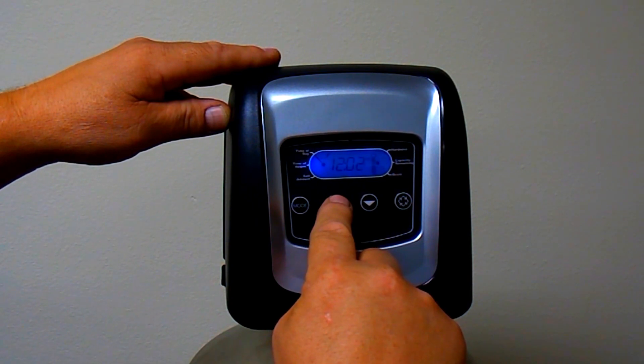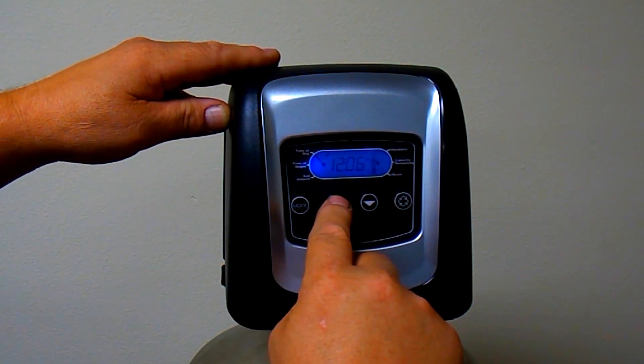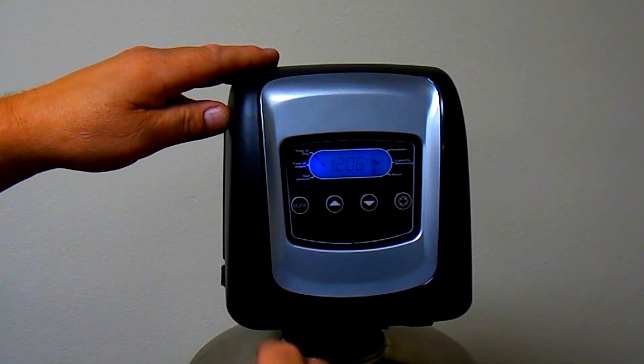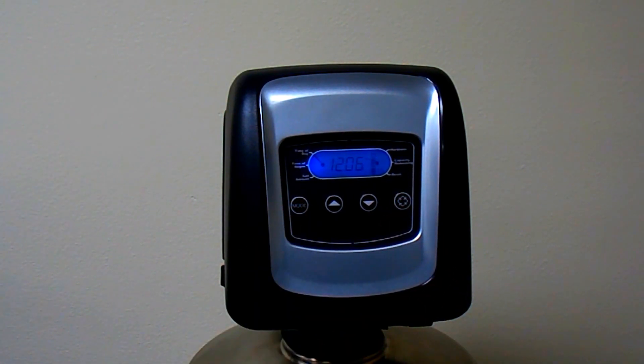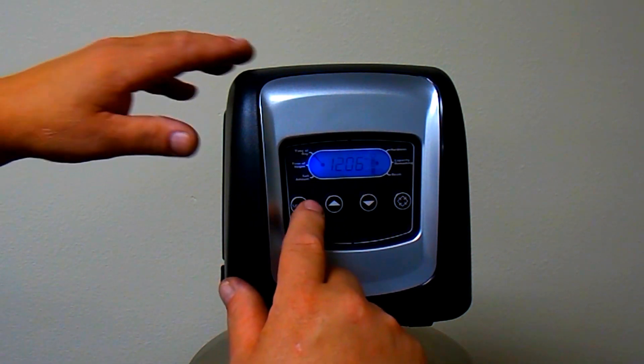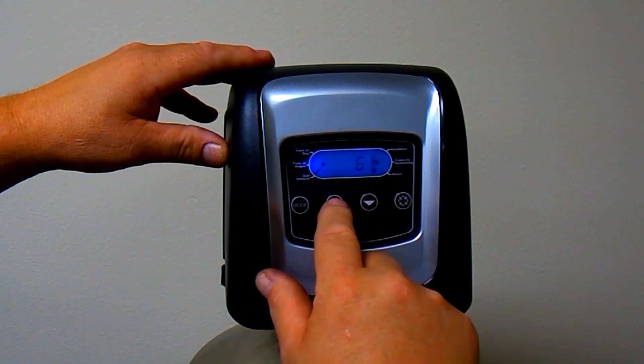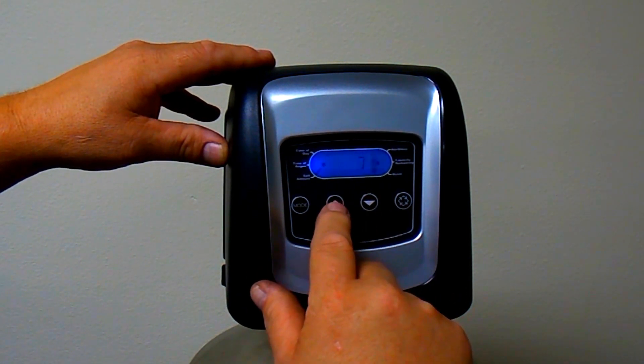The salt amount is a per cubic foot setting. So if you have a two cubic foot system and you wanted to regenerate with six pounds of salt per cubic foot, you would set this to six pounds. The computer will automatically adjust it to 12 pounds based on your resin setting of two cubic feet.